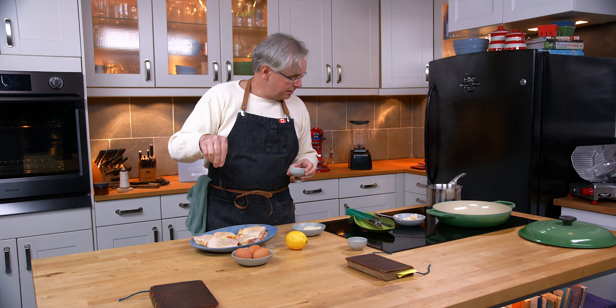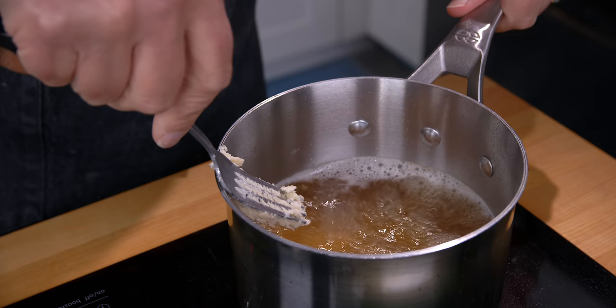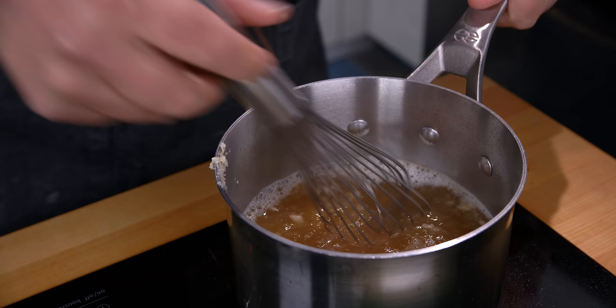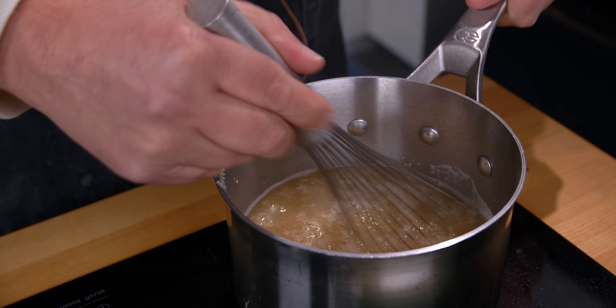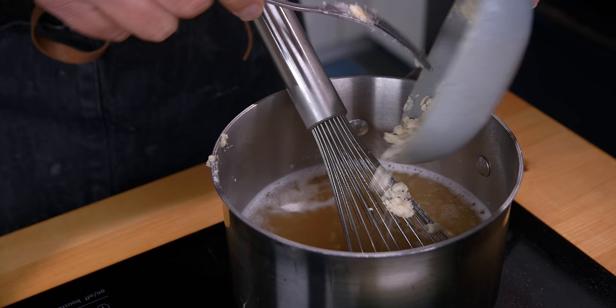I noticed that the chicken stock is boiling, so we're going to use the beurre manié to thicken that up. I've got a clump about that big — I'm going to put that in first and see where that gets us. I'll use a whisk, and I might put in a little bit more just to thicken it up further. I'll probably use all of that.